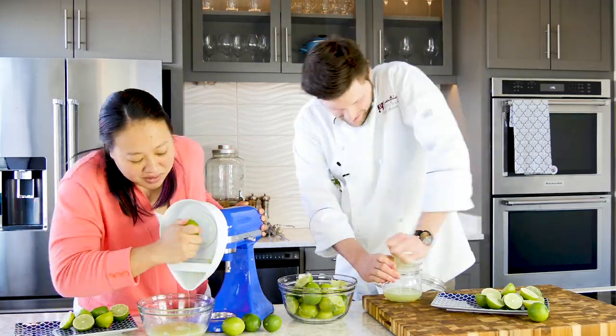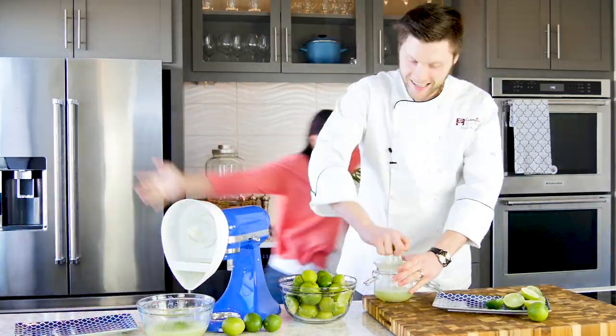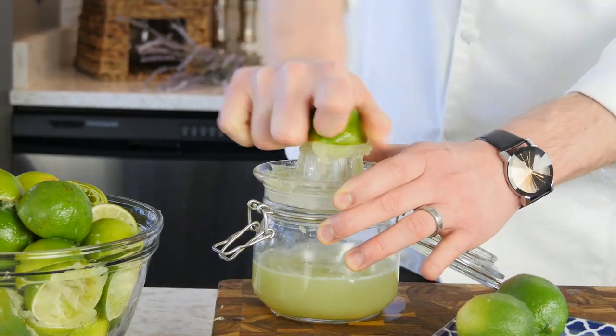As you can see, the KitchenAid finished a lot faster than I did. Pretty much when Kathy was done I still had about half my limes to go through, but I'm not going to be sour about it — we do have enough lime juice to start our lavender limeade.